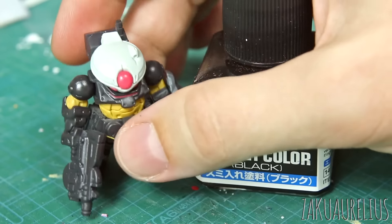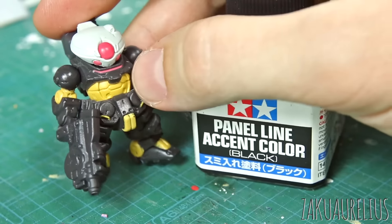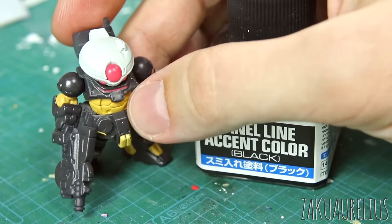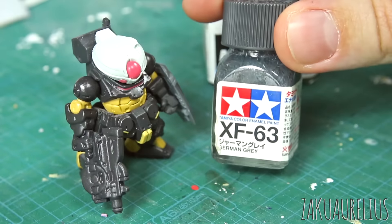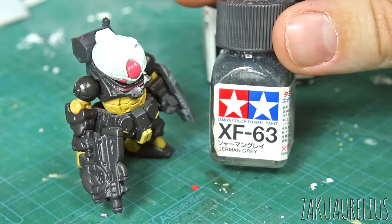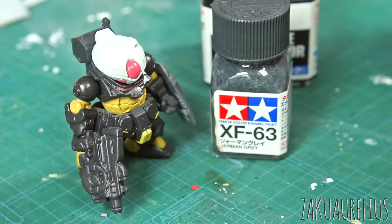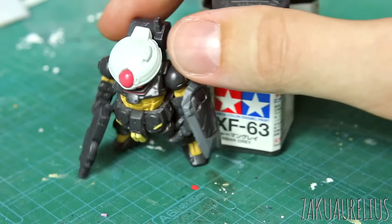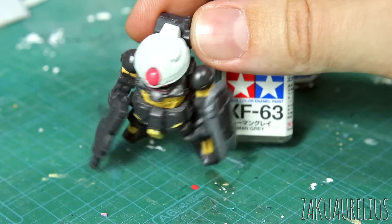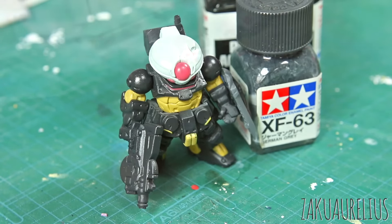I think I'll use the black maybe for the dark brown areas, but for the white and yellow areas I want to do that in gray. So I'm just going to take some Tamiya enamel German gray — it's just a darker gray color. I'll thin this down and then try that, because the black will be too dark, especially in the white areas. Some of these panel lines around the head are not that deep, so not really sure how well this is going to work, but it's going to be an experiment — let's try it out.